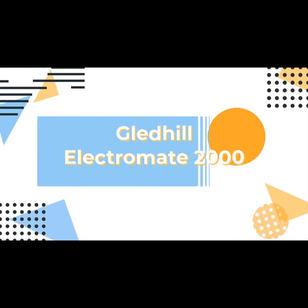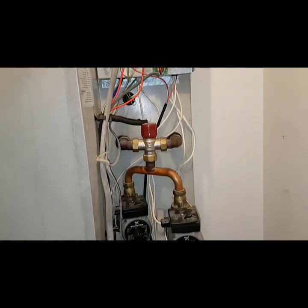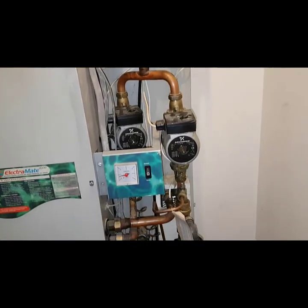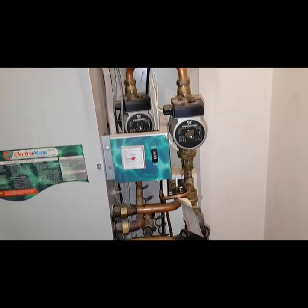I'm Coach Tony Morgan and today's video is on a Gledhill Lettremate 2000. I've been called out to the boiler — someone else has been here before us and said it's blowing fuses. We've just arrived on site, taken the cover off, and we're going to go through and find out what's going on.